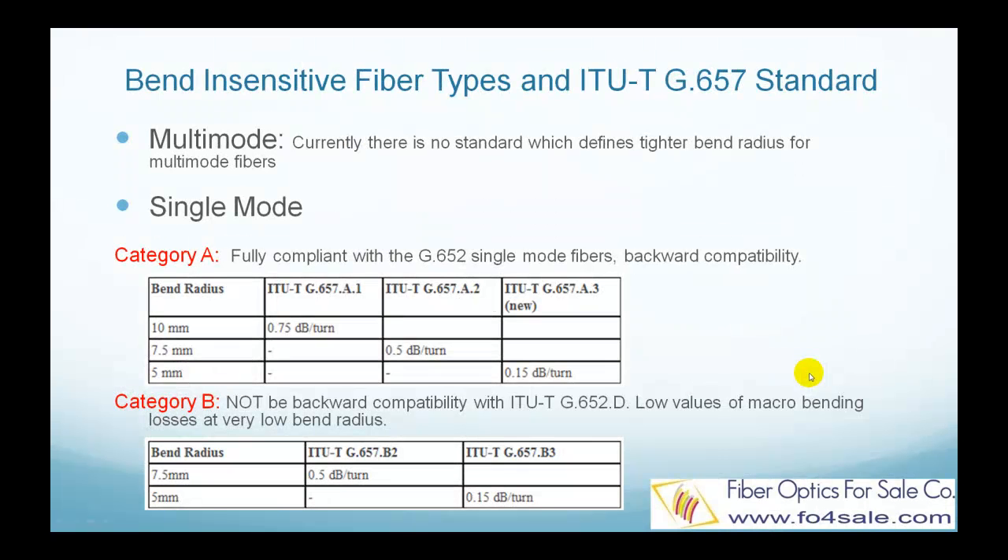Currently there is no standard which defines tighter bend radius for multimode fibers. So all bend-insensitive multimode fibers have to be compliant with existing conventional 50-micron multimode fibers such as OM2, OM3, and OM4.